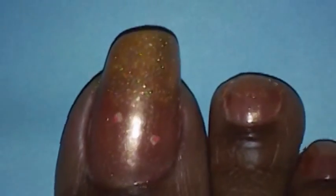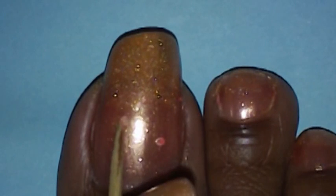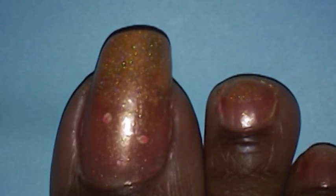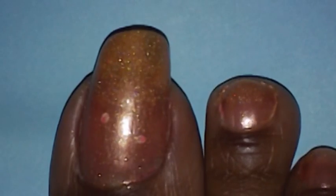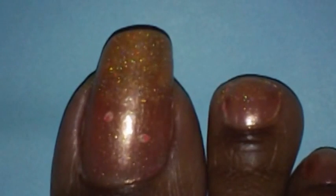I wanted this design to be a flat nail design because the shoes I'm wearing won't show my toes, and I don't want a 3D nail design rubbing against my shoes. Next I'm going to take some clear nail polish and apply it, and I'm going to be using these little half-moon glitters — they're kind of peach looking — and apply them in the shape of a rose. I'm going to be creating two roses on my toes with those.